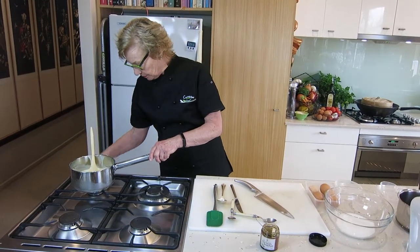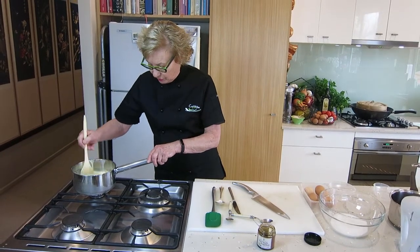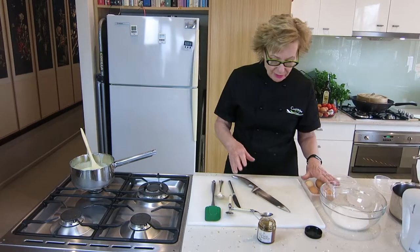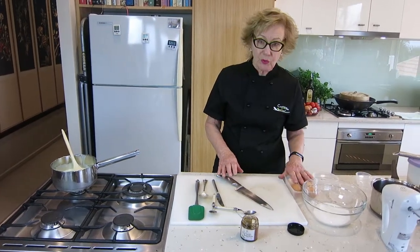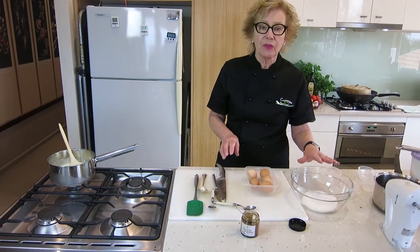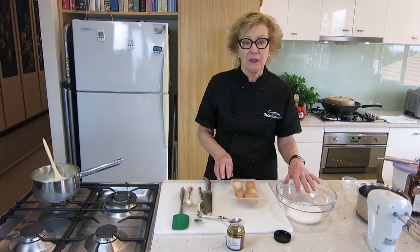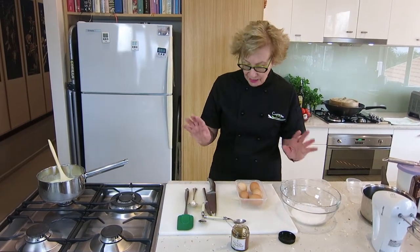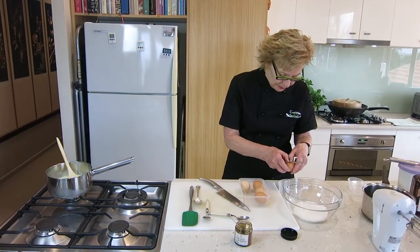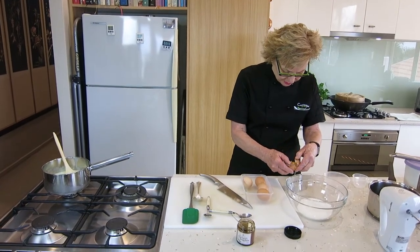So the idea is we'll bring this up to a scald — just under a simmer — and then turn it off. We're going to separate five eggs, putting the egg yolks into the sugar. We've got 120 grams of xylitol, and we're going to whisk up the egg yolks with the sugar. To separate your eggs, I freeze my egg whites — I use them all the time in various things, freezing them in little containers of two.